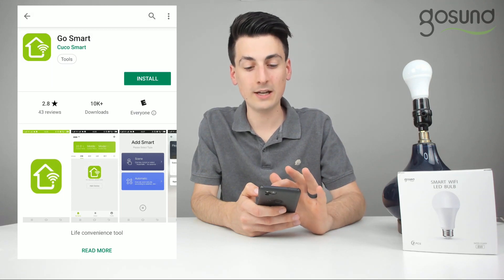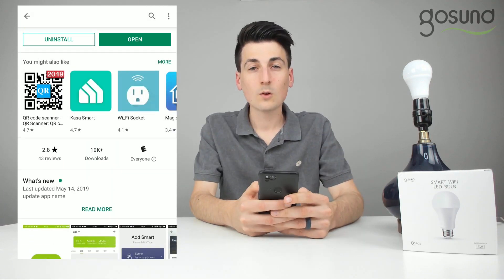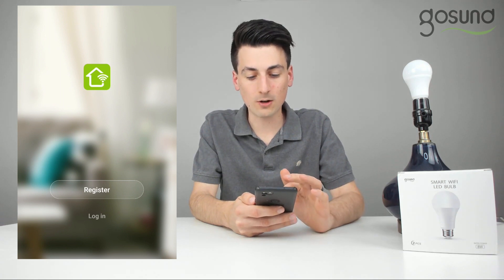You can see the app right here, then we'll hit install. It's going to download. Once the app is downloaded you can go ahead and open it up. You will be taken to a screen where you're prompted to register or log in.